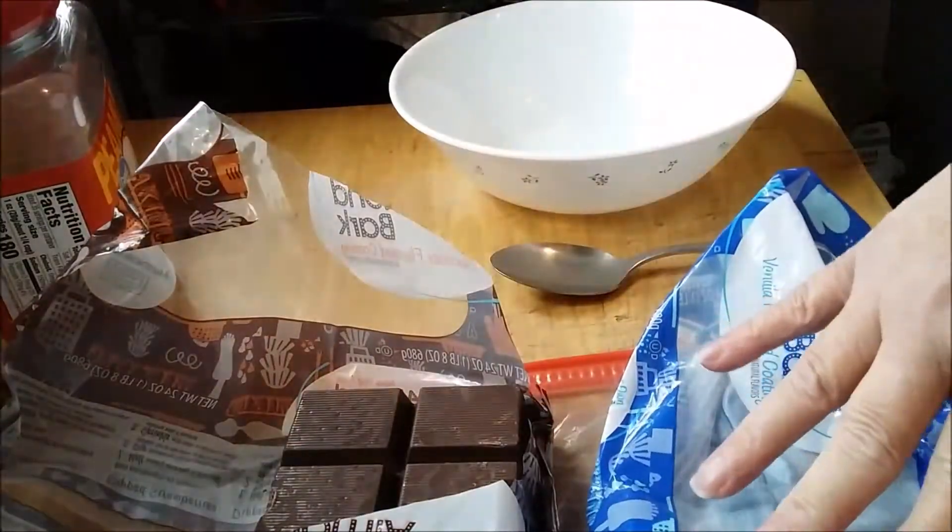Hey everybody, it's Kelly. This is going to be the simplest Sunday recipe ever — it's how we make peanut clusters. Let's get down to it, I'll show you how to make them. I like to do double the chocolate.